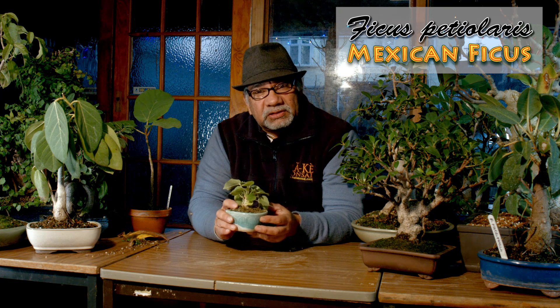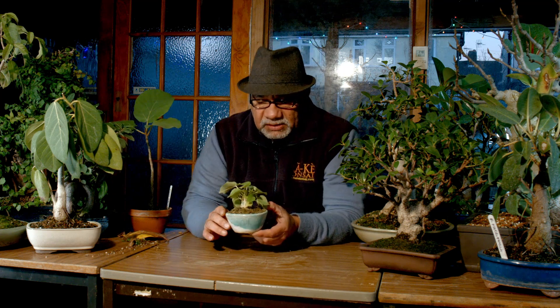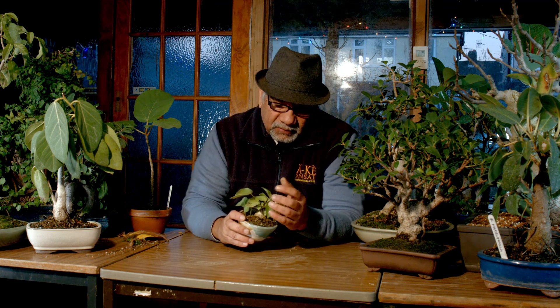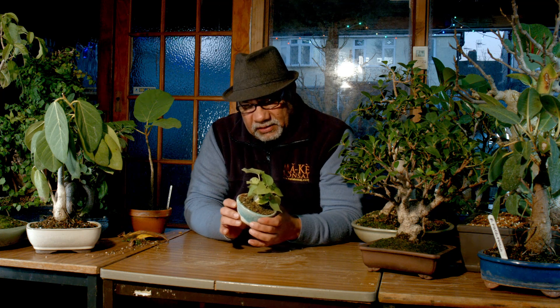I figured out how and what conditions it likes. It hasn't yet shot up a long shoot like the other ones do — it will eventually do so, I guess. Well, it tried to do it and it died back. But we shall see. It looks quite cute as it is anyway — the Mexican ficus.